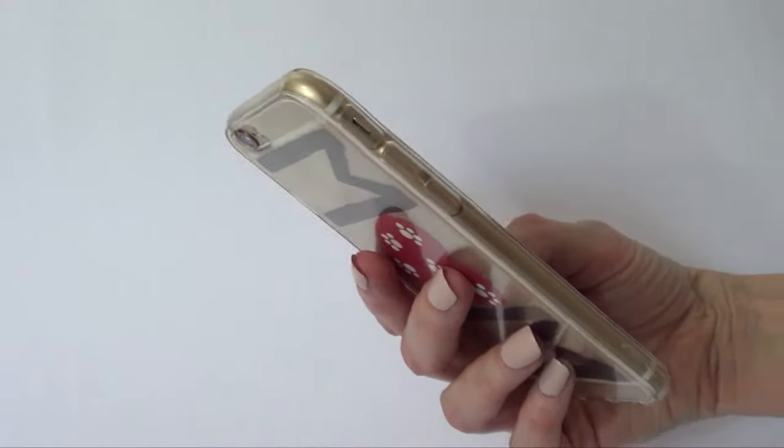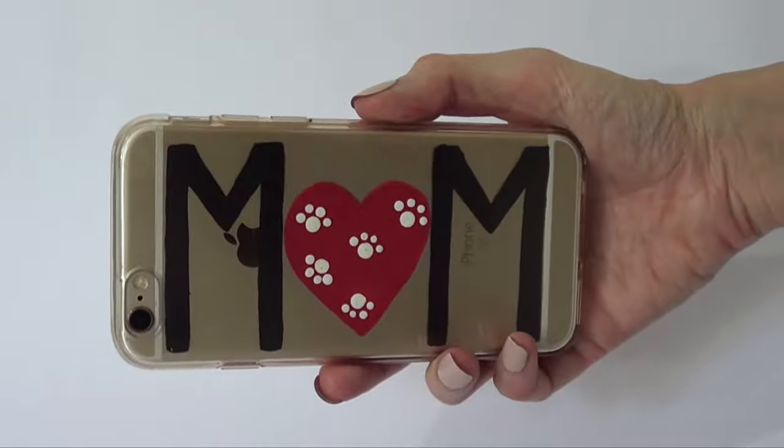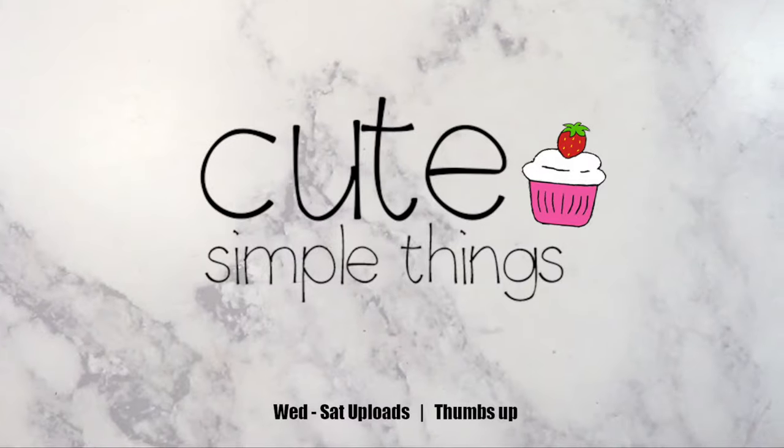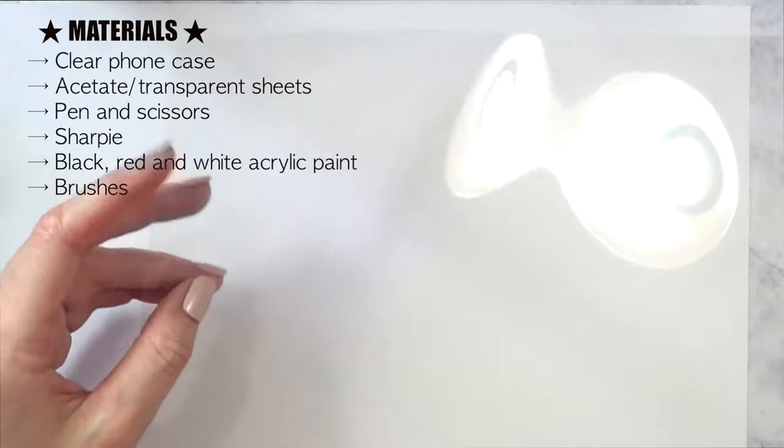Hey guys, welcome to this DIY for Mother's Day. In this video I'm going to be sharing with you two options based on the same concept.